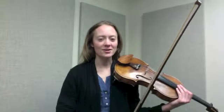Welcome to Bow Strokes with Erin. We will be discussing brush stroke on this video. Brush stroke is an off-string stroke. It is slower than spiccato, and it is lower in the bow and a little heavier.